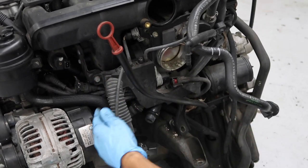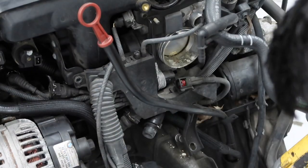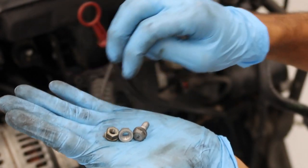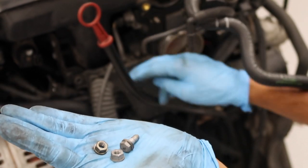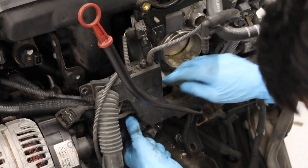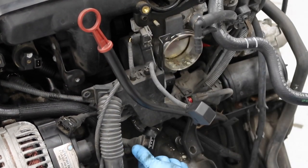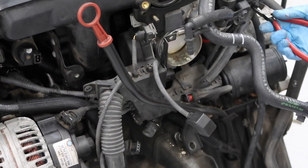Now take off those 10mm bolts and nuts. Those attach the harness box to the throttle body, the idle control valve, and the intake manifold itself. There's also another connector down here for the camshaft position sensor on the intake side. Go ahead and cut the zip tie that's there from the factory.